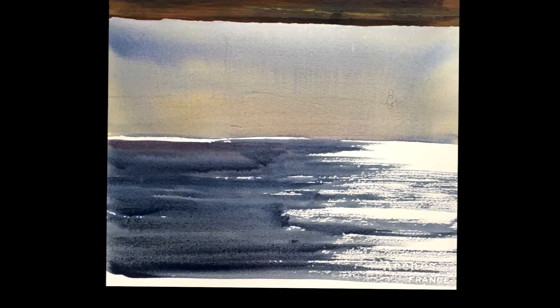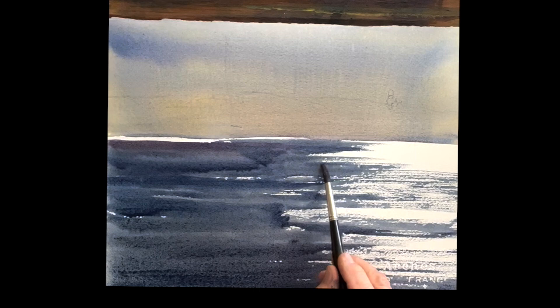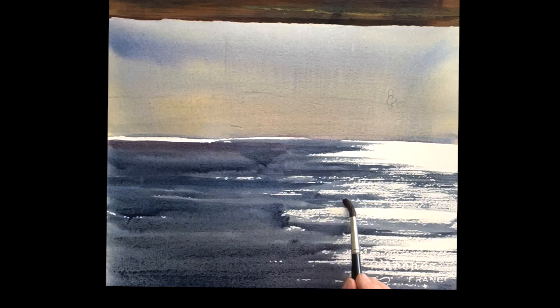Then once you get it down to about here, you can go back with the damp brush and just really shape. It's a pretty dry brush as you can see, but you can shape that sparkle on the water. That's what you want to do — use the texture of the paper with very light brushwork going across.